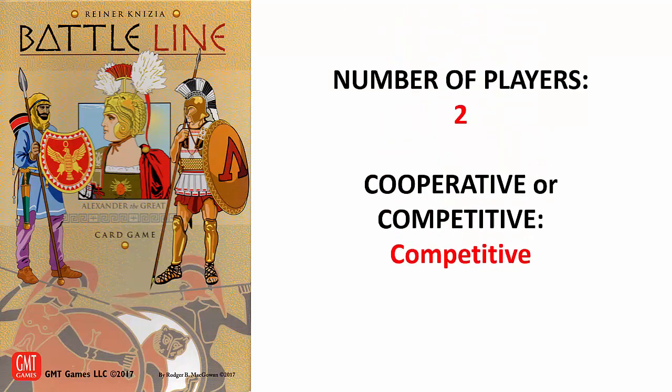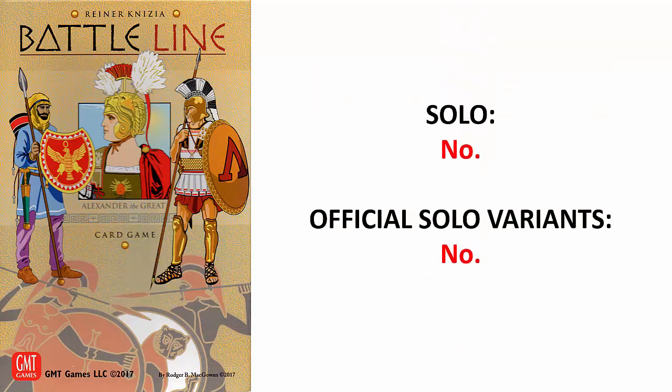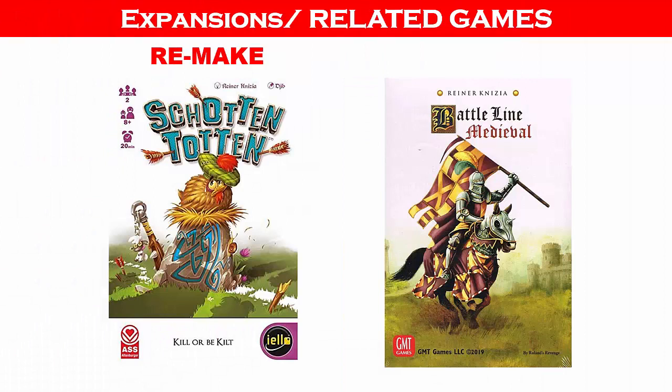This is a two-player game and is considered competitive since you will be trying to defeat your opponent. Battle Line is not designed for solo play and there are no official solo variants. There are no expansions, but Battle Line is actually a remake of Schotten Totten, and there is a sequel called Battle Line Medieval.